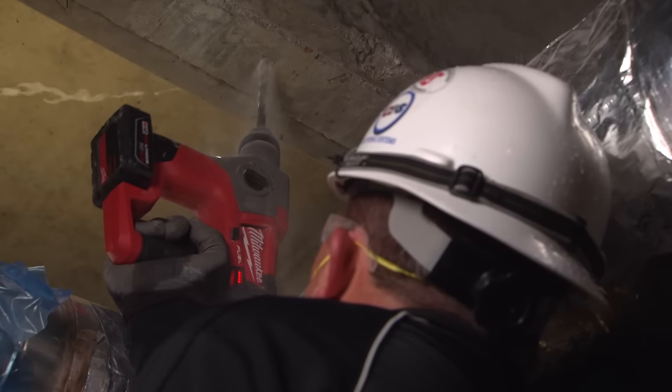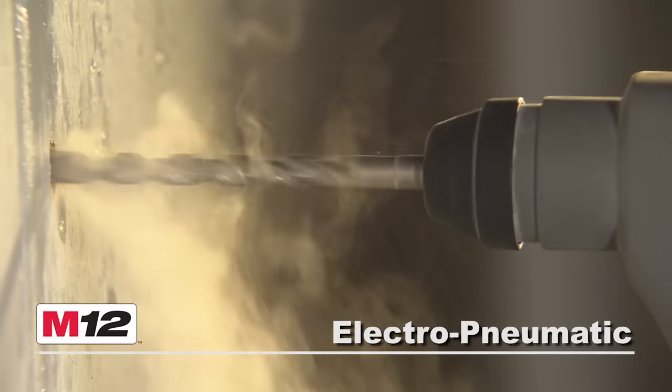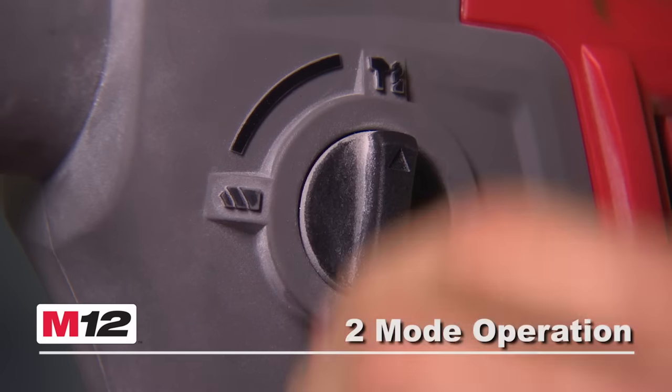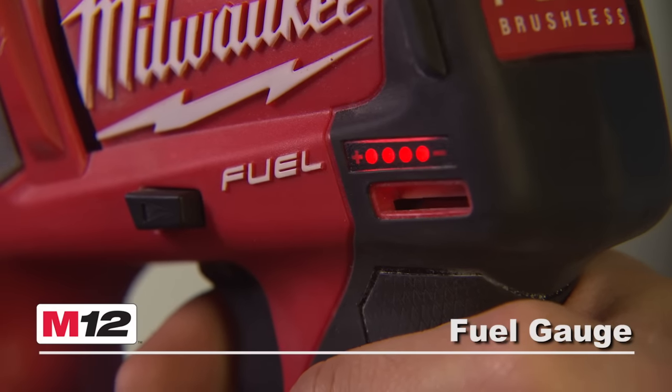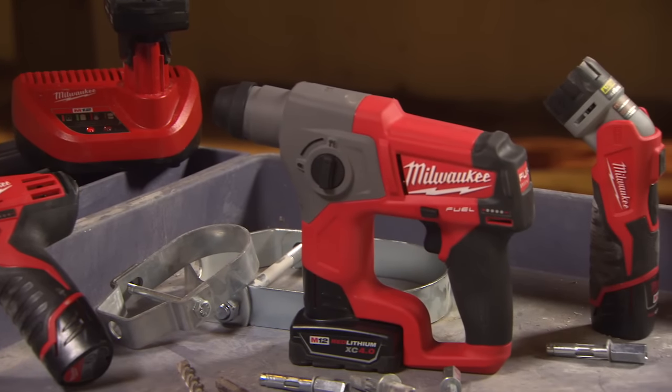Compact and powerful, the M12 Fuel Rotary Hammer is designed for overhead drilling applications and features an electro-pneumatic mechanism, two-mode operation, a convenient battery fuel gauge, and is compatible with the entire M12 system, now offering over 50 cordless solutions.